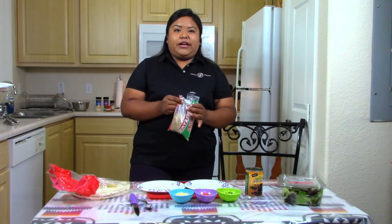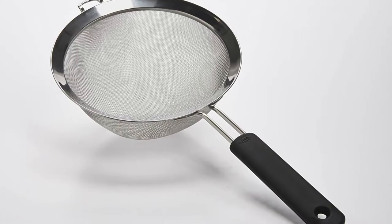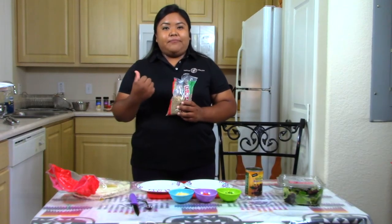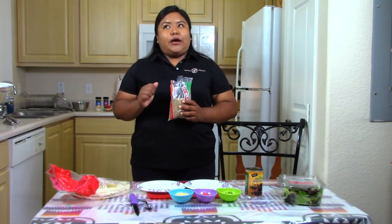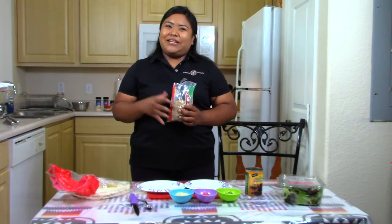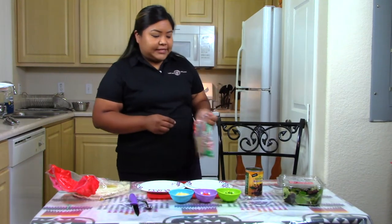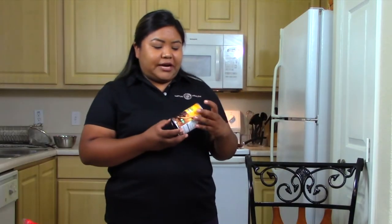All I did was take a half cup of lentils, clean them with a strainer, rinse them off, then add them to a saucepan. I put one and a half cups of water in there and let it simmer for about 15 minutes until all the water was gone.